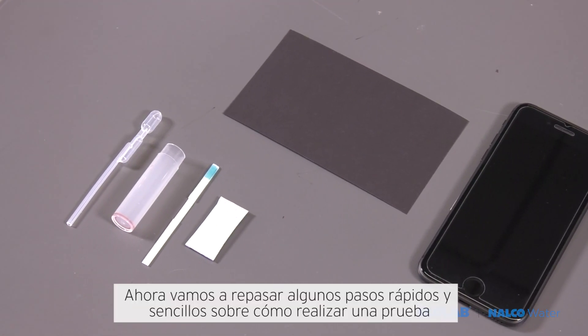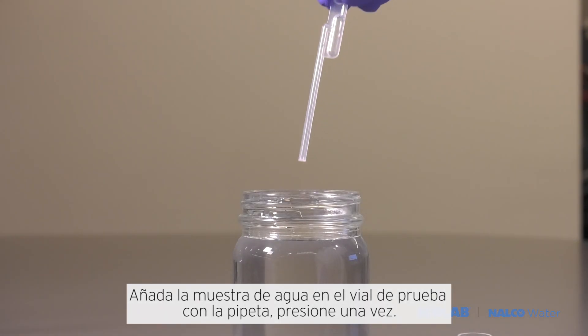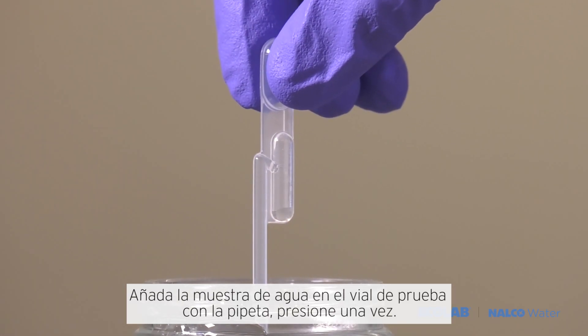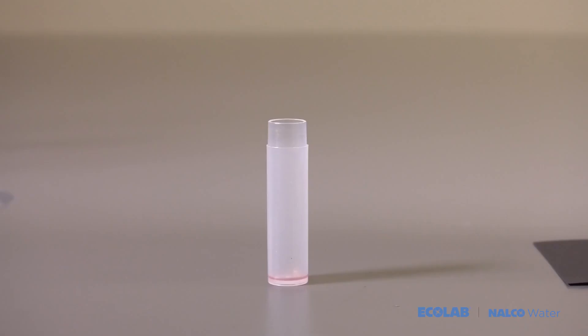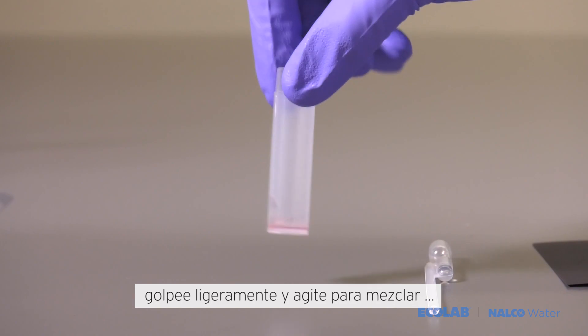We'll now go over a few quick and easy steps on how to run a test. Add the water sample to the test vial using the pipette — one squeeze. Lightly tap the vial and swirl to mix.